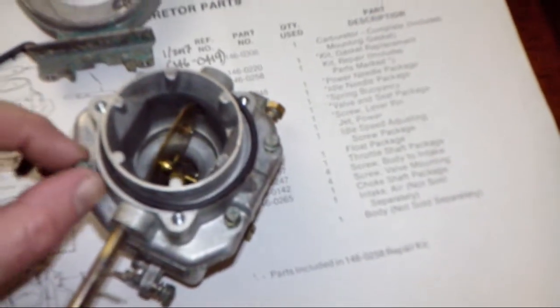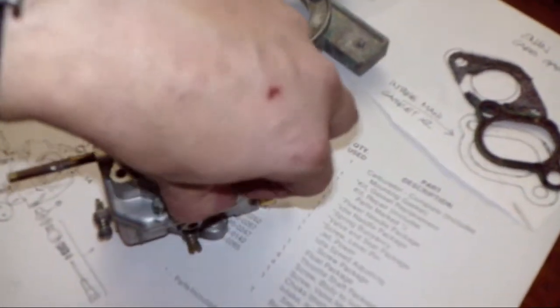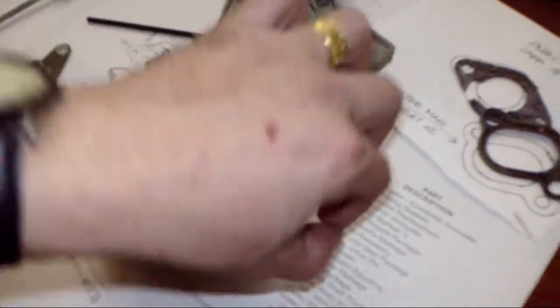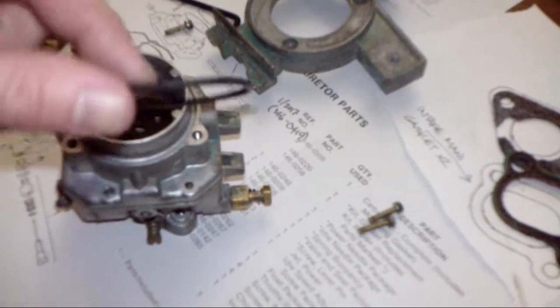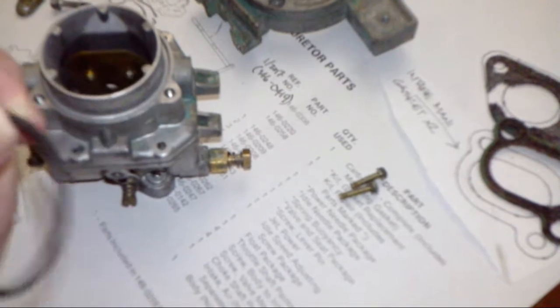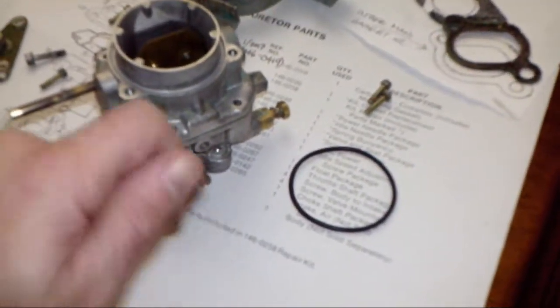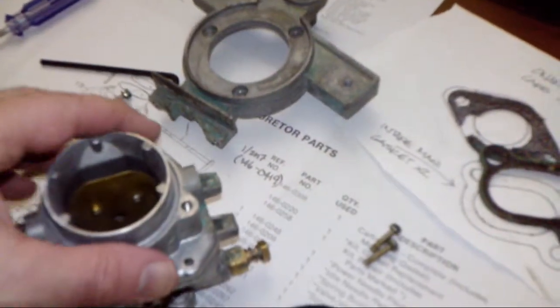Now you're looking down into the carburetor itself. I've cleaned this already — gone through it with carb cleaner and a brush. There are four screws that hold on the top section. There's a video for this on YouTube and I'll put a link in the description to that carb rebuild video — it's about 15 minutes and it's excellent. This is what happens when you soak stuff in carb cleaner: this o-ring is very loose and cracked, so it's a good thing I'm replacing it.